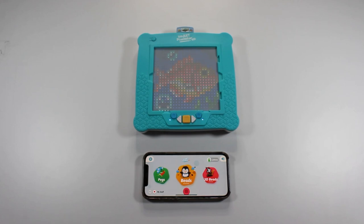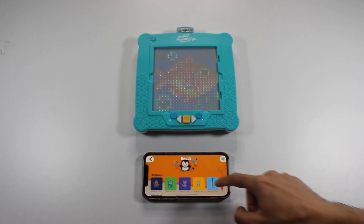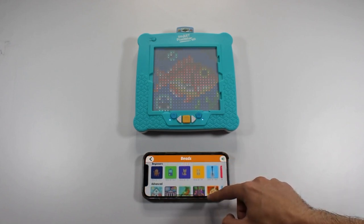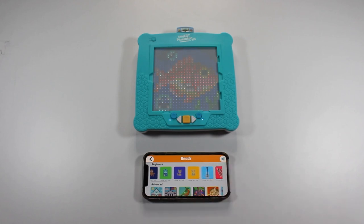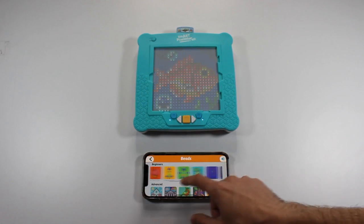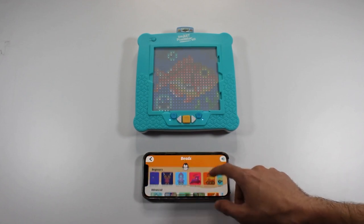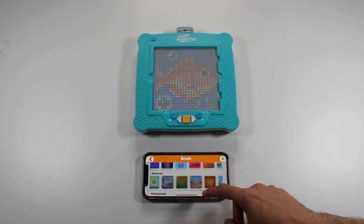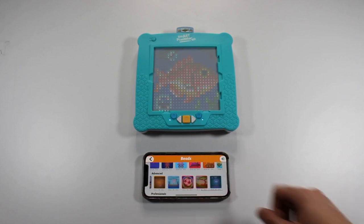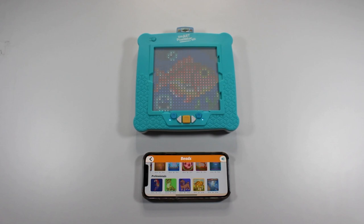The same app logic applies to the Beads category. In the Beads category, you will notice there are three different levels of difficulty: Beginners, Advanced, and Professional. We strongly advise that new users who are not experienced with bead crafting start with the Beginner category. Beginner bead activities use less than one full bead tray per activity. Advanced bead activities use the entire bead tray and take about one hour to complete. The Professional category is for experienced users — it requires multiple trays and a significant amount of time.